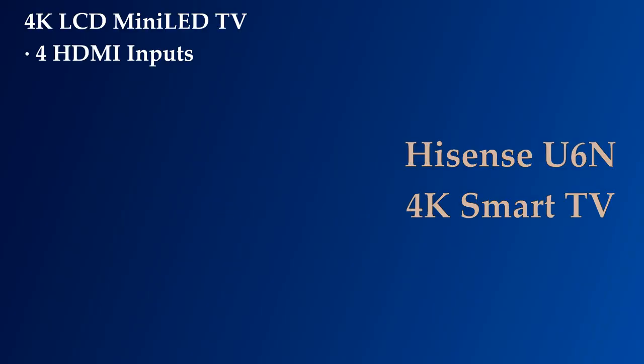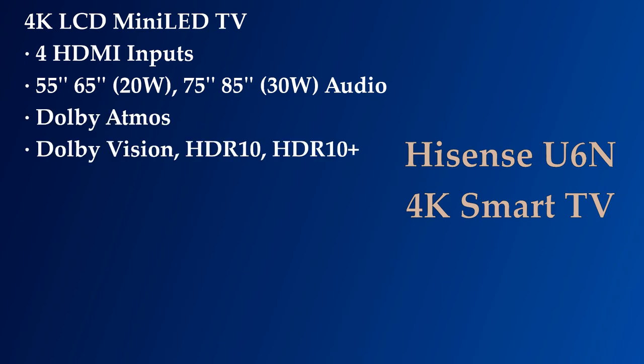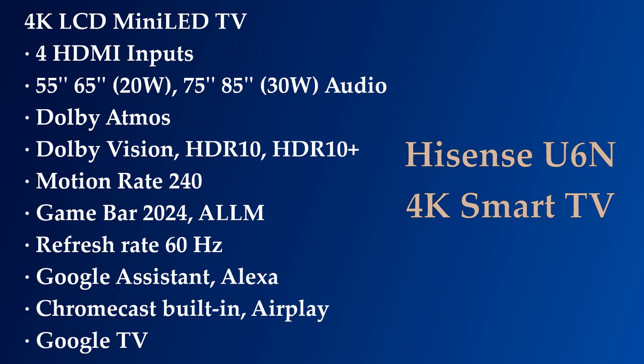This TV has 4 HDMI ports, 20W sound output for its 55-inch and 65-inch models, and 30W for its other two bigger models. The U6n has HDR12 support, HDR10, HDR10+, 240 motion rate, a new game bar, auto latency mode, voice assistant support, AirPlay and Chromecast built-in, and Google TV OS.